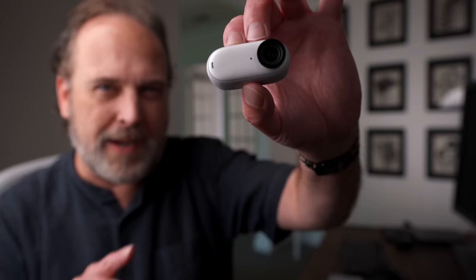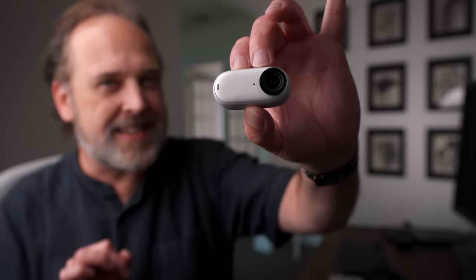In this video, we're going to be talking about this little camera, which is the Insta360 GO 3. Some of you may remember last year when I did a review of the Insta360 GO 2. A few weeks ago, Insta360 reached out to me and said they've got the GO 3 and want to do a sponsored video. I said absolutely, because I loved the GO 2.